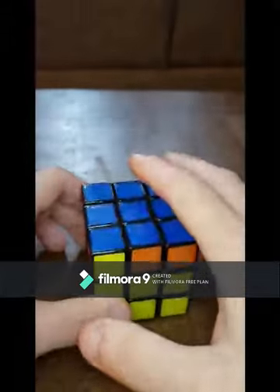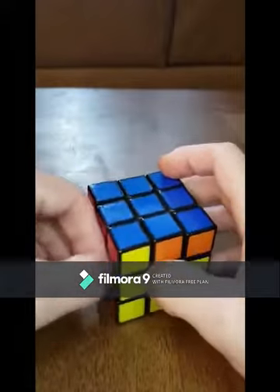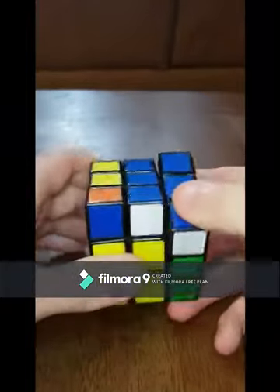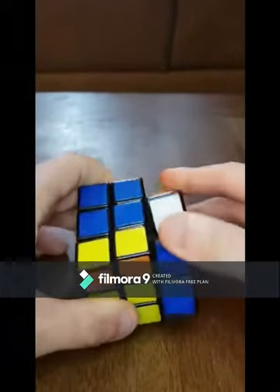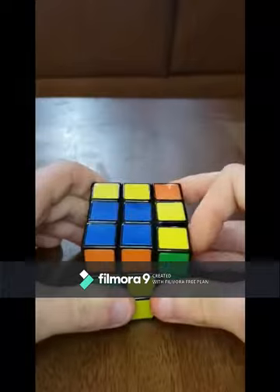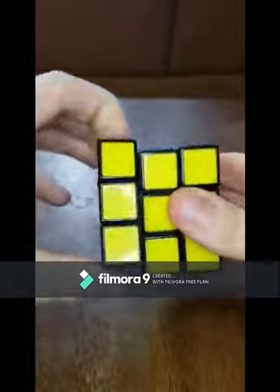Now that you've got that covered — screenshot or written down, whatever you prefer — we're going to have the red on the left-hand side. Bring the right side up, top to the left twice, right side back down, top to the right, right side up, top to the left twice, left side up, top to the left, right side down, top to the right, then left side down. And you've got that complete. Thank you for watching!